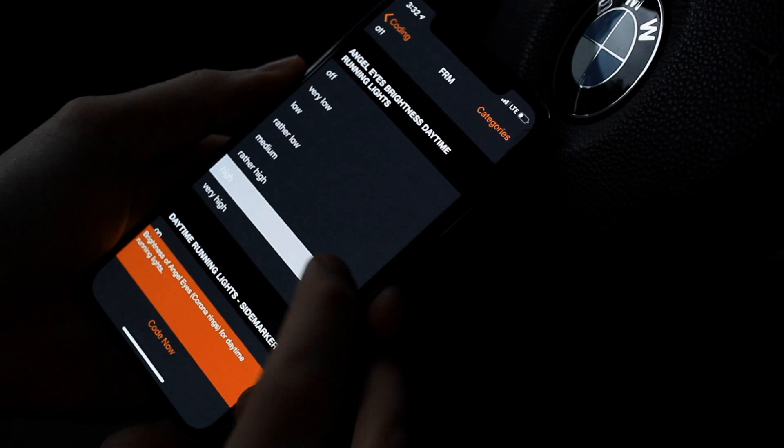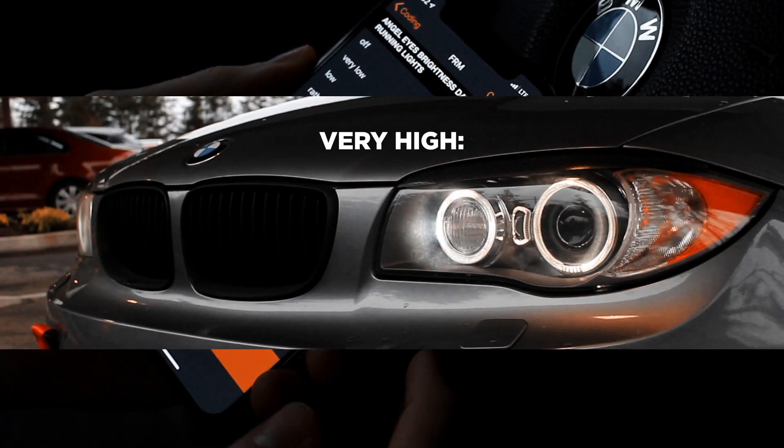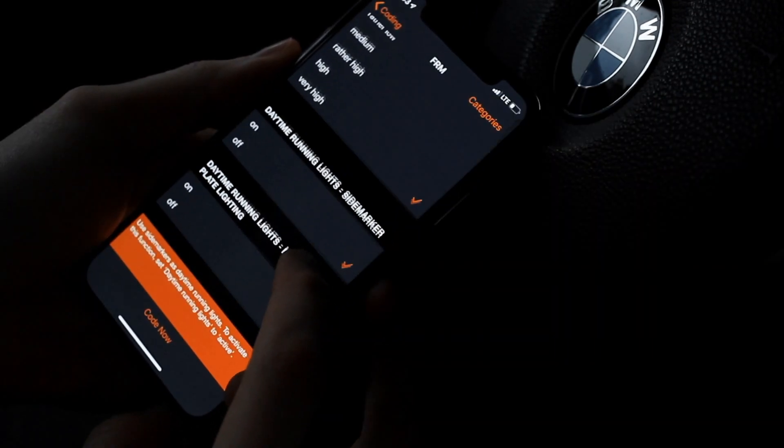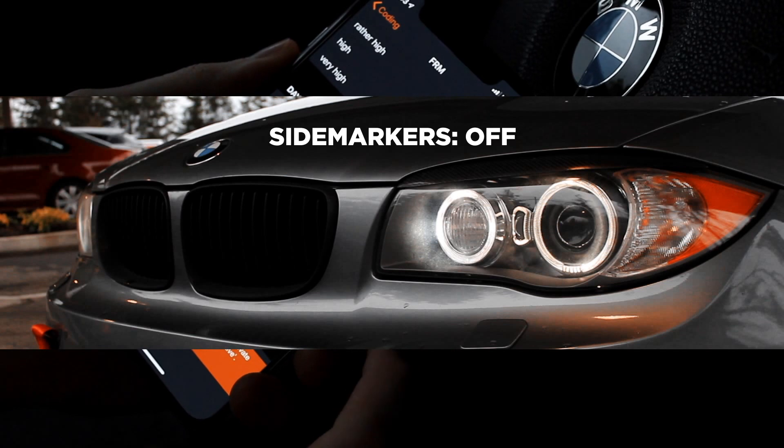From the factory the angel eyes come set to High, but in here you can change it to Very High which will make them a lot brighter. I also have my side markers disabled — I think it looks a lot cleaner this way.